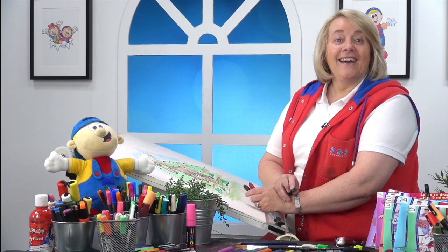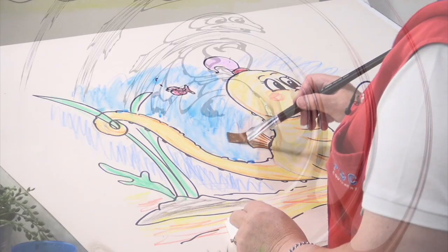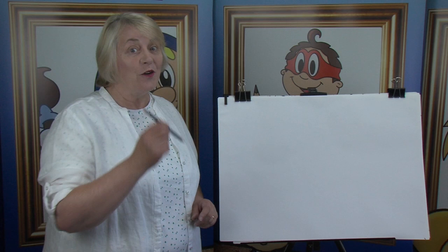Hi, I'm Tina. Let's draw. Hello, everyone. Welcome again to Let's Draw with Tina. Are you ready to draw? You have your pencils and your paper? Here we go.